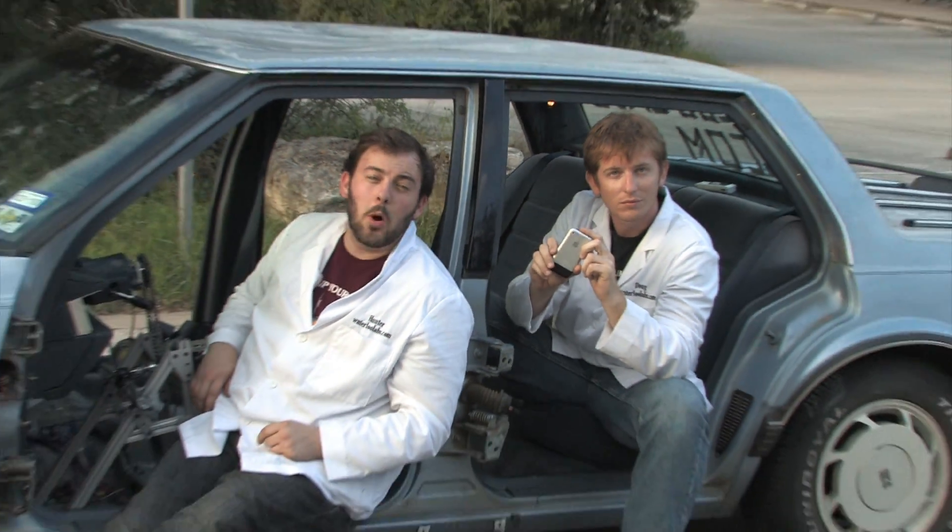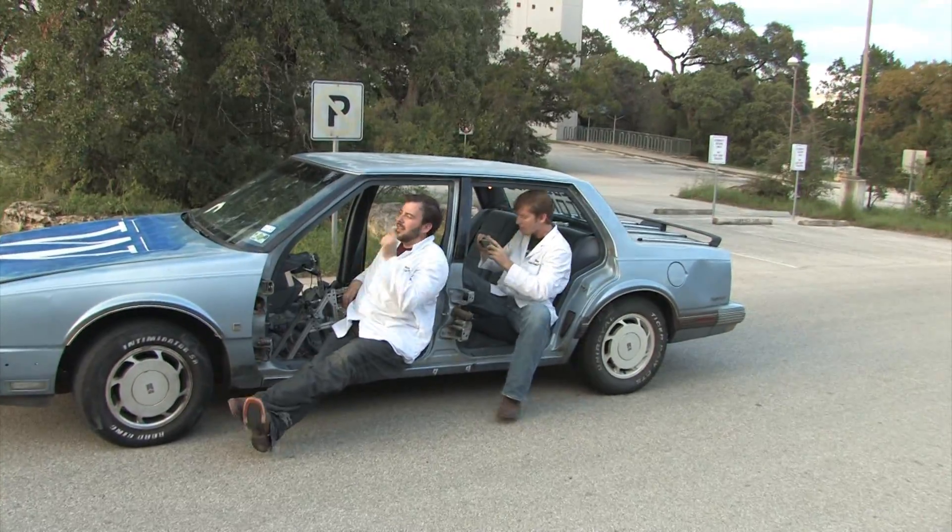Hi, I'm Hunter. And I'm Doug. This time on Waterloo Labs, we're going to show you how to remote control drive a real car. Let's roll.